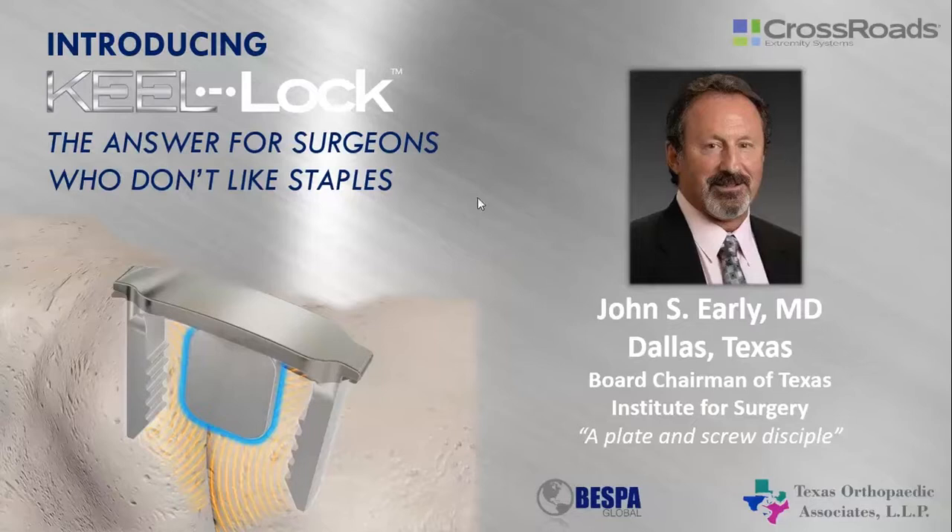Good evening. This is John Early here. It's always strange to talk to myself on the computer, not knowing who's out there and what's going on. Tonight we're going to talk a little bit about something I thought I would never, ever talk about, and that's the use of staples in foot and ankle surgery.